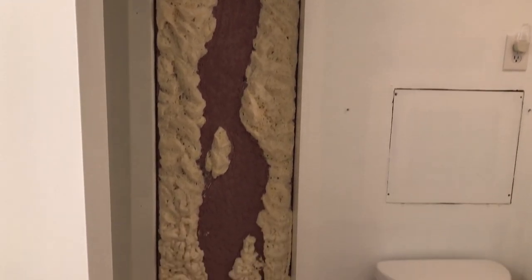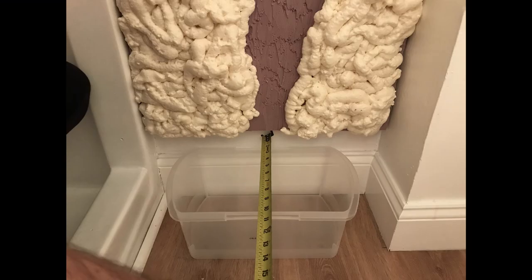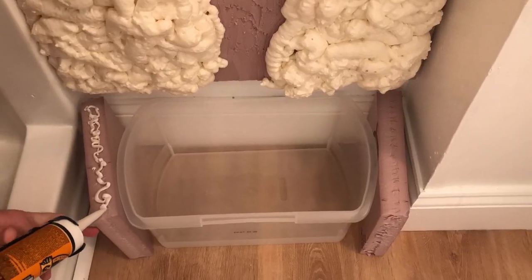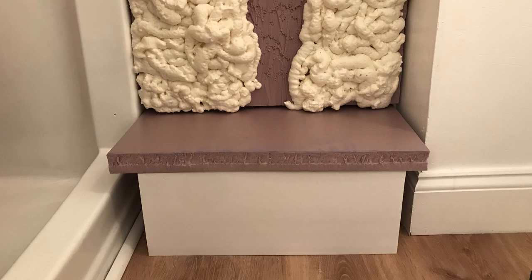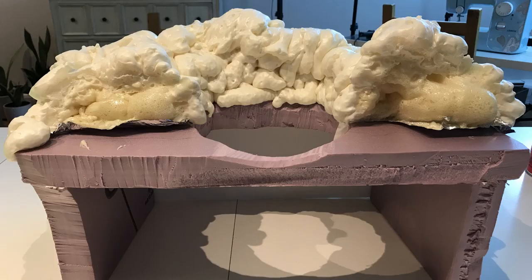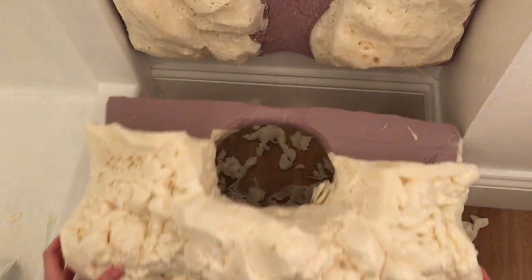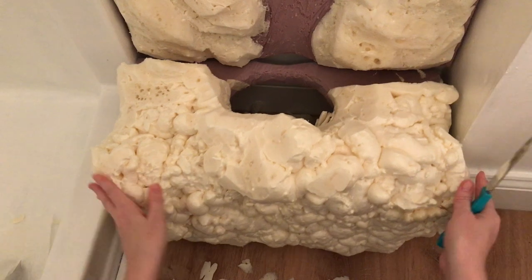Before I could finish carving the bottom, I had to figure out what the base of the waterfall would be. I ended up using the bottom of a plastic tote container as the water basin that the fountain pump would sit in. So I had to build a base to hide the tote. I repeated the process I had used on the wall panel to make the base look like a rock — I covered it in spray foam and carved it. I made the base so it could easily be removed to clean the tote and change the water frequently.